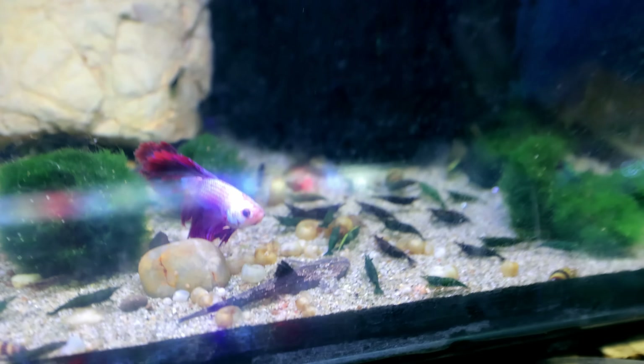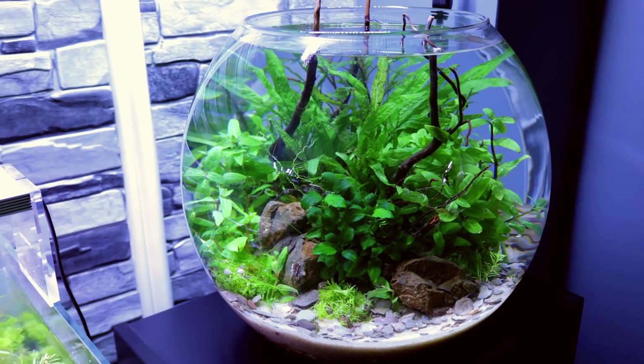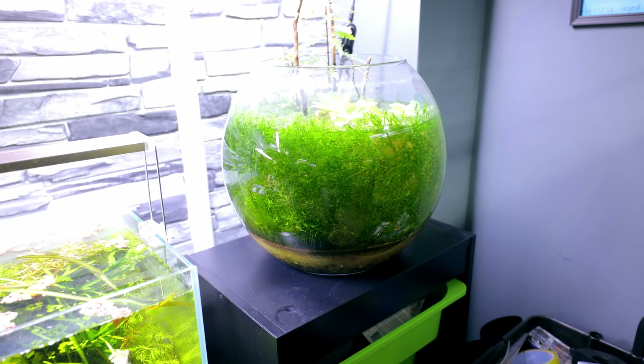Absolutely fine with all of these cherries. Now I love an aquarium bowl as much as the next person, and to be honest it's one of my favourite shapes or things to scape. I've done quite a few of them now and I've learnt a few tips and tricks along the way. Tip number one: don't put pearlweed in it. Otherwise you'll end up with this.